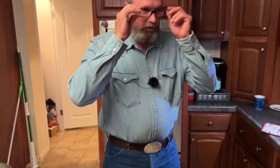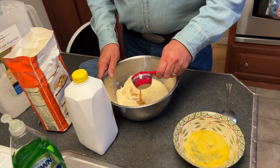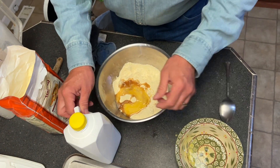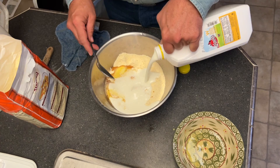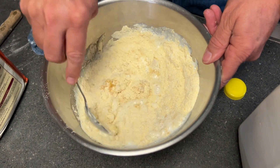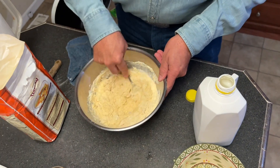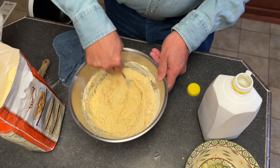Alright, our bacon grease is melted. We're using Niece's bacon — that is the absolute best bacon ever. So we've got our third cup of bacon grease, one lightly beaten egg, and instead of the cup and a third of milk the recipe calls for, I use buttermilk. Now I'm going to get this mixed up to the right consistency — not too runny, not too thick.